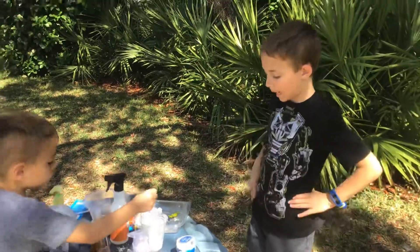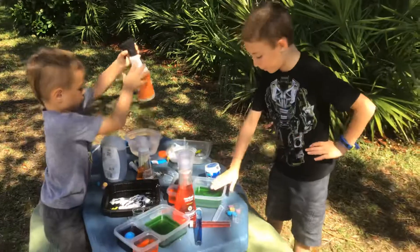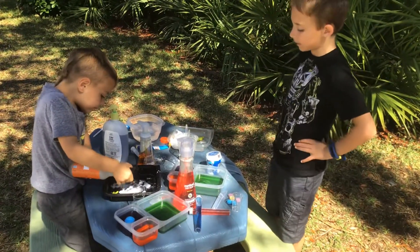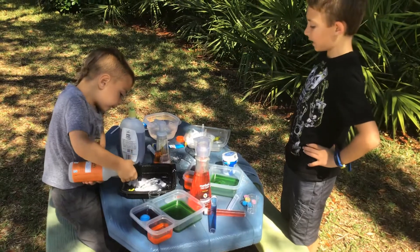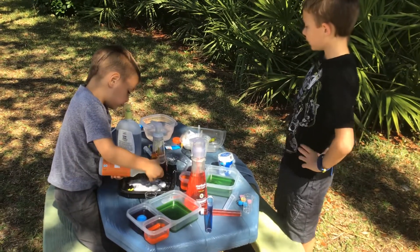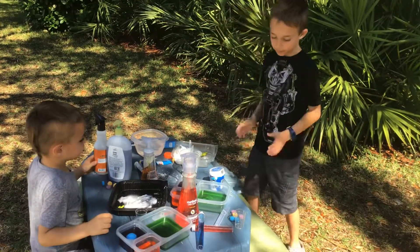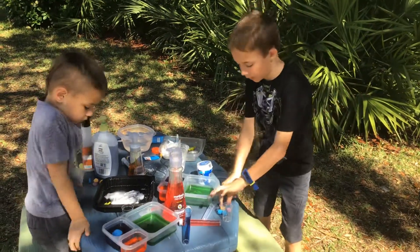Now that we're done with that, we need to make a bunch more green, some more purple, because the dinosaur is taking it up. The egg's taking it up. What makes green? Yellow and blue!